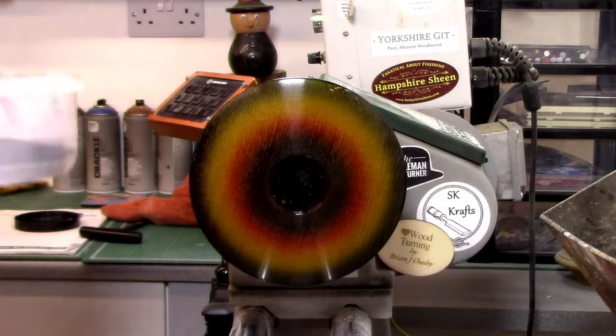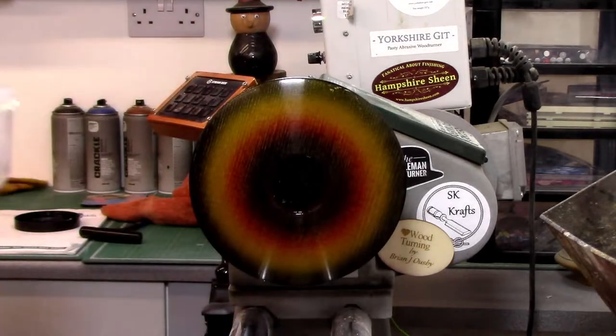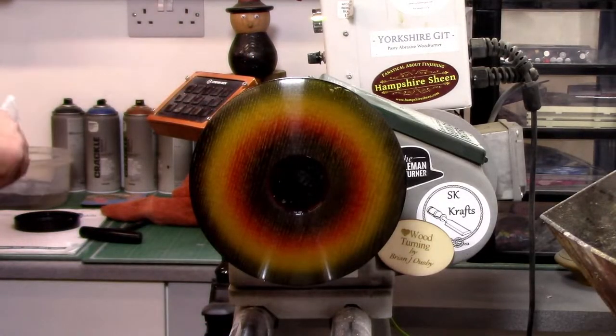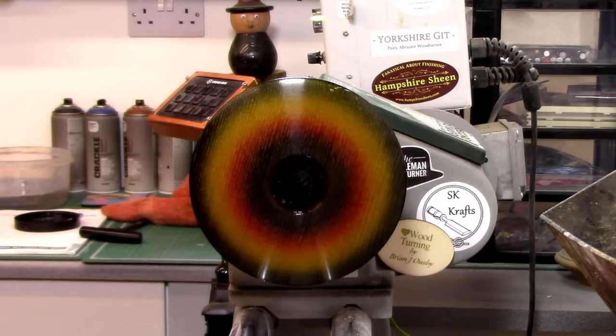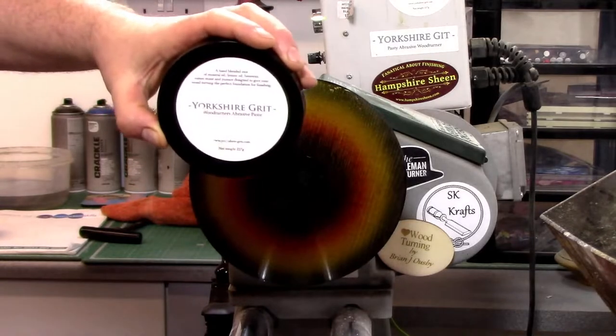Doug Muller's only 12 subs from 600. Brian, it's wet and dry. I don't use wet and dry — I don't like getting my fingers wet. You should — you get a bit of sand with it. Right, Yorkshire Grit Original. This should take us up to about 1,000 grit.